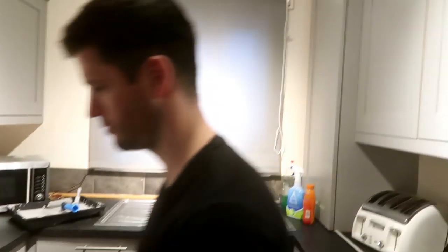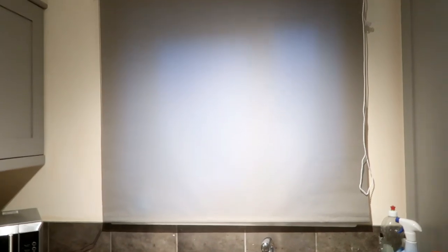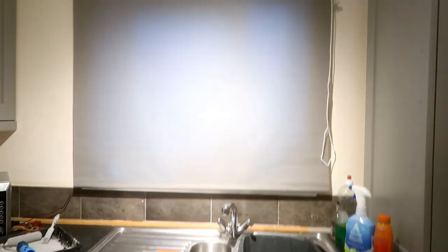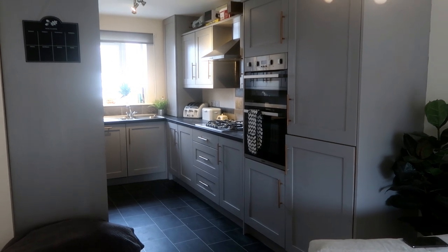I've just put the blind up but I didn't film it because it was just too much of a stress — I thought I was going to have a meltdown. It doesn't look very level, it's a bit too far across on one side, but it will do. What do you think, Harry? What do you think of mommy's new blind?